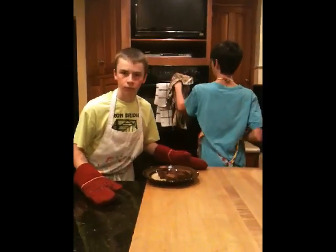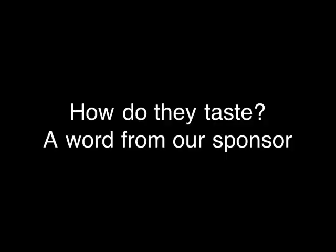Grants. OOVA! Tune in next episode to find out more!